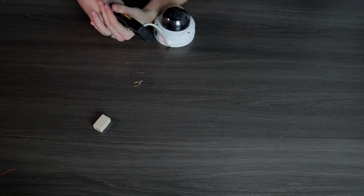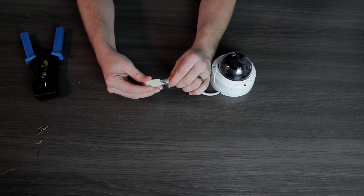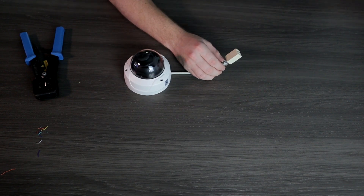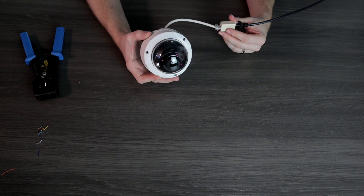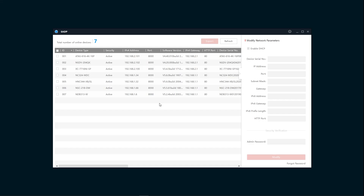You now essentially have an Ethernet cable coming right out of your camera. So when you add that Ethernet coupler on there, you now have a makeshift pigtail. Connect this to your network and make sure it's getting power. You can see here our IR lights turned on, so we are getting adequate power to this camera. Be sure to check that this camera is showing up on the network. And there it is, the NSC218DM.